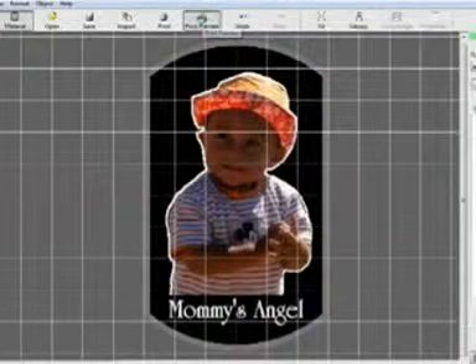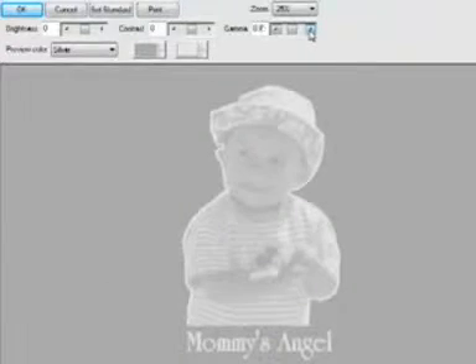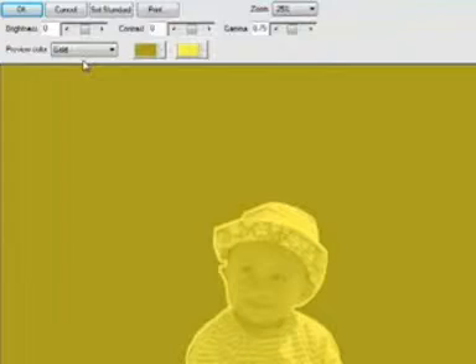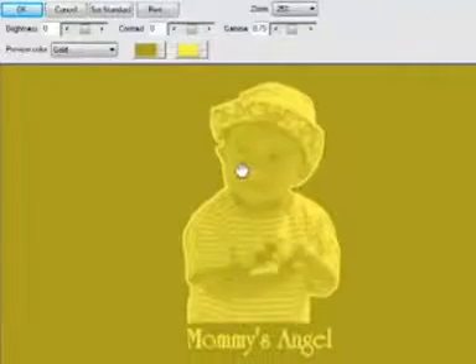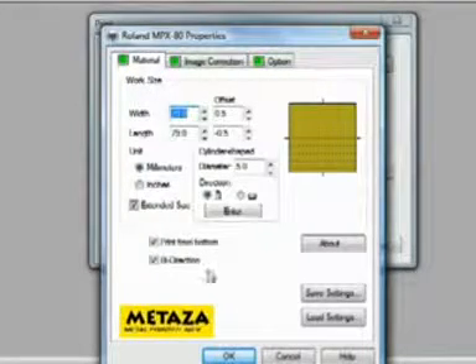When the design is finished, preview your image and output it to your MPX80. The software displays an accurate preview and allows you to adjust brightness, contrast, and gamma before printing. You can also set the preview color to simulate the material. Click on print and verify your print properties. Now you're ready to output the file to the MPX80.